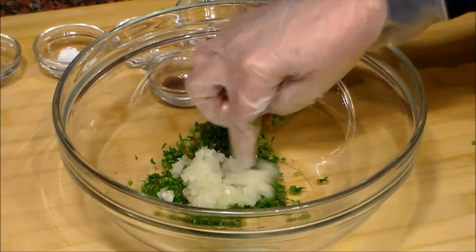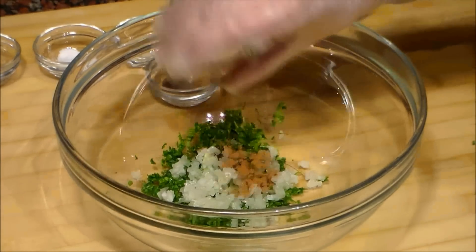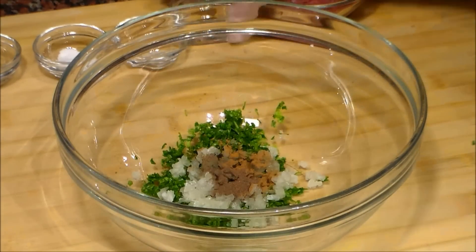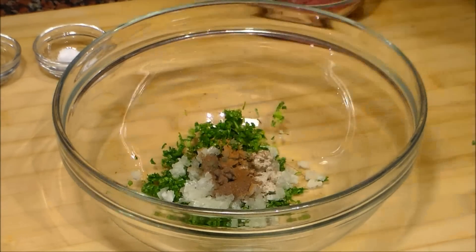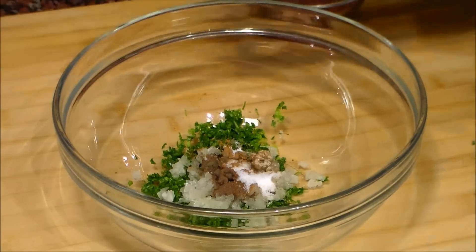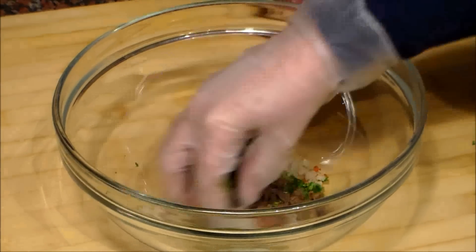We add the cinnamon powder, sweet black pepper, the cloves, white pepper, salt and chili powder. And we mix this well.